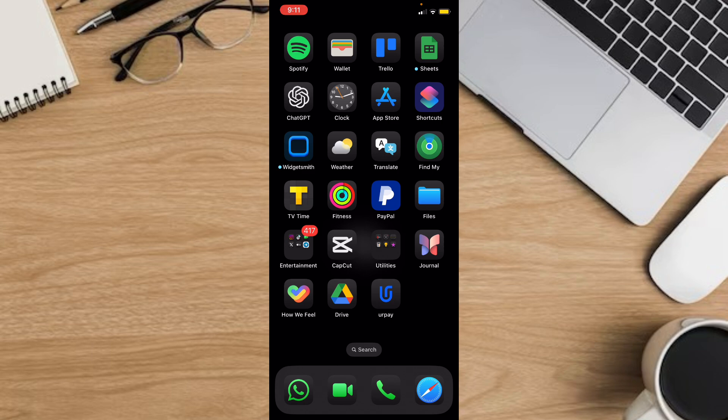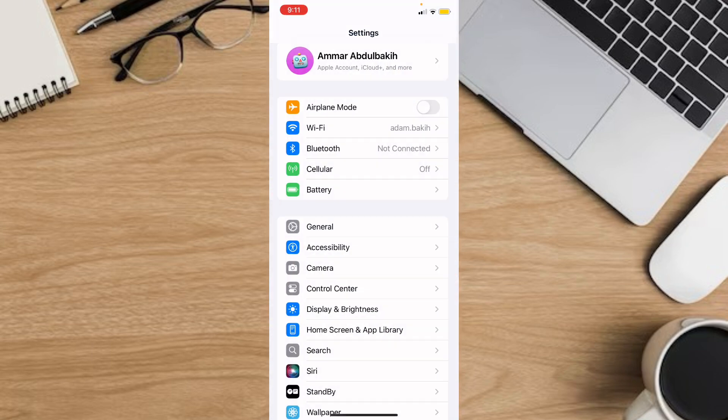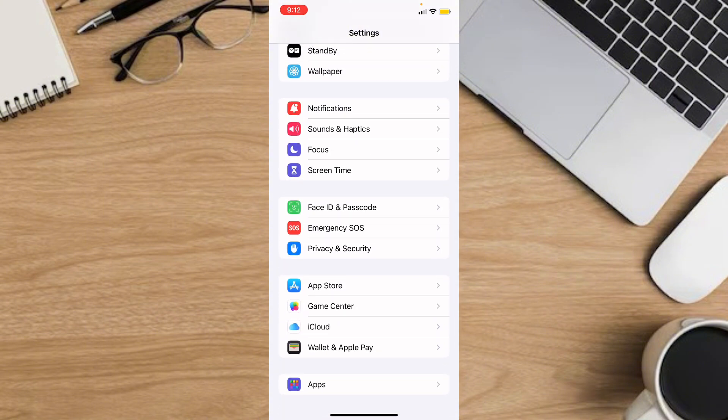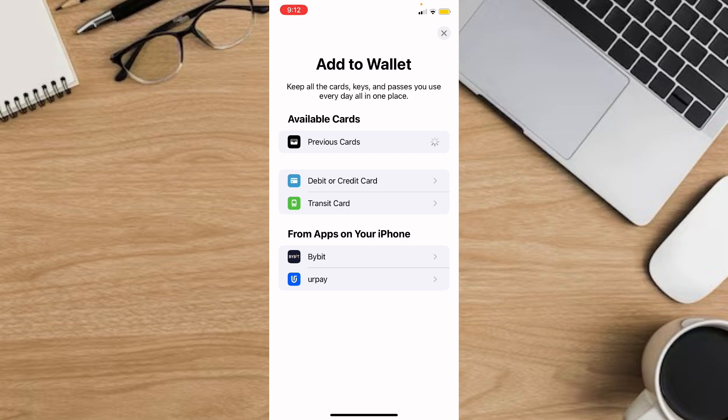Go ahead to the Settings. Then you're going to find Wallet and Apple Pay. Tap on that.